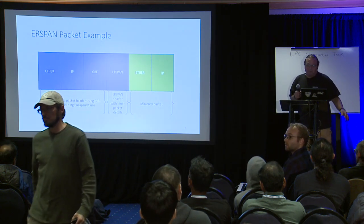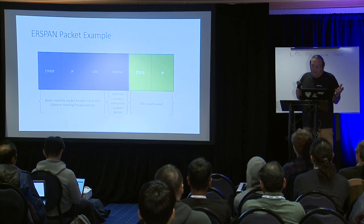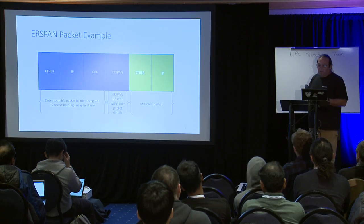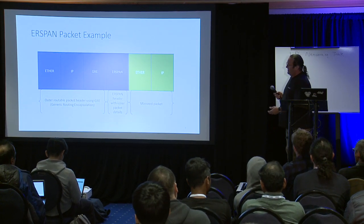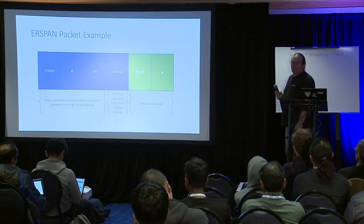There are two types of ERSPAN headers, which we'll get into. The encapsulation only applies to Ethertype packets — that's why Ether is shown. The layer 3 network header doesn't necessarily have to be IP, but generally is.